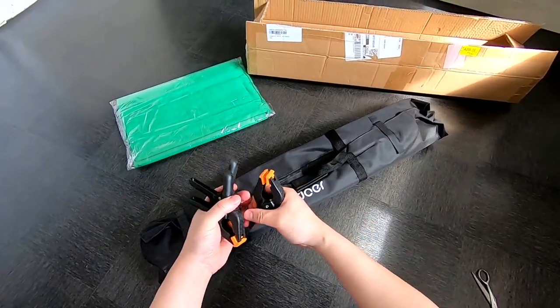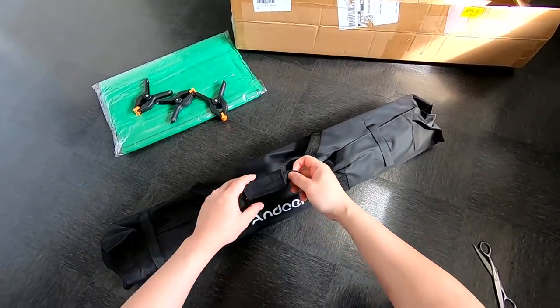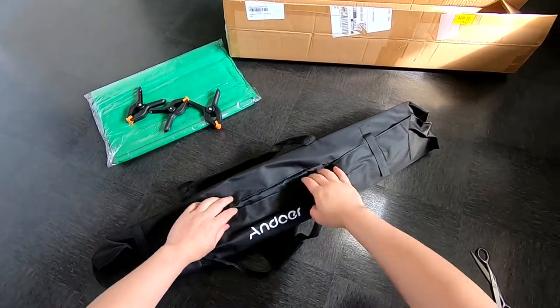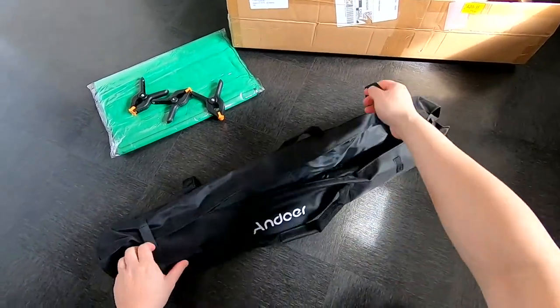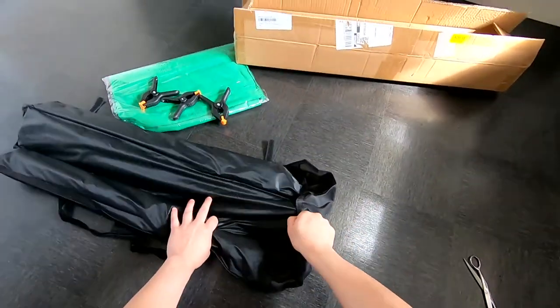The first thing I decided was to put it in the oven for a minute.